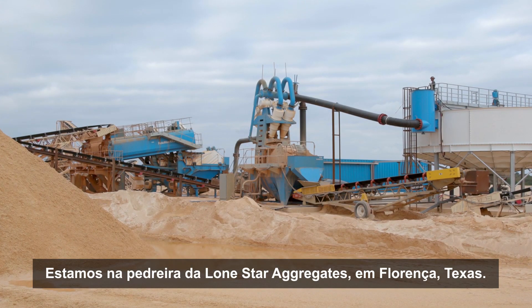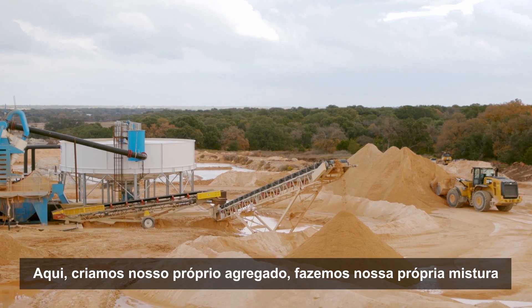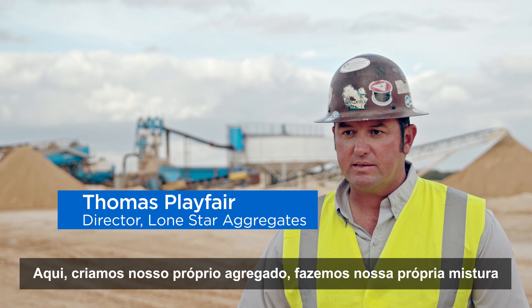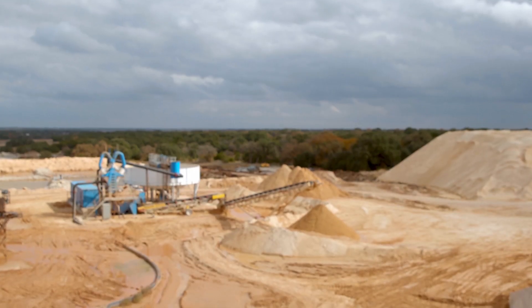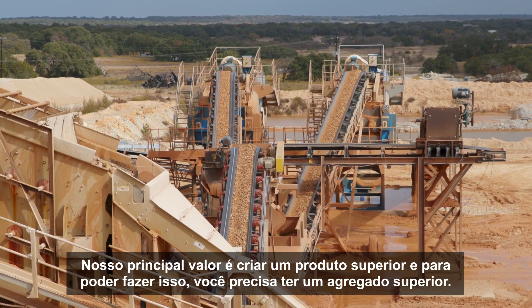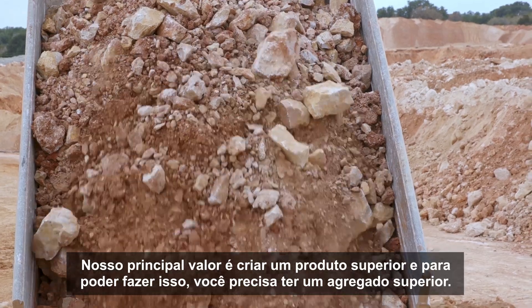We're at the Moonstar Aggregates Quarry in Florence, Texas. Here we make our own aggregate, we make our own hot mix, and then we take it to our lay down crews and we actually lay our own hot mix. Our core value is to make a superior product, and to be able to do that, you have to have a superior aggregate.